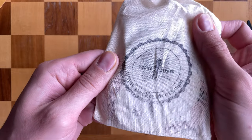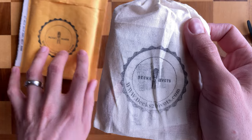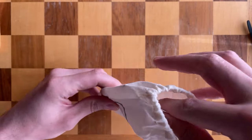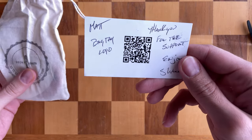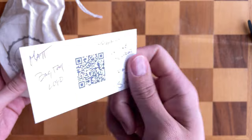Nice little linen bag here, very classy with the stamp on the package and on the bag itself. Let's open it up — he's always adding these new products to his line, and this is one of them.